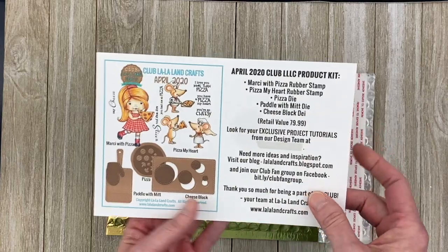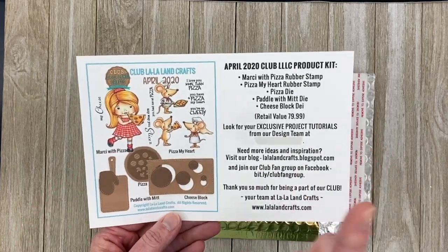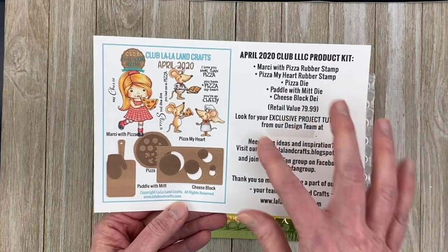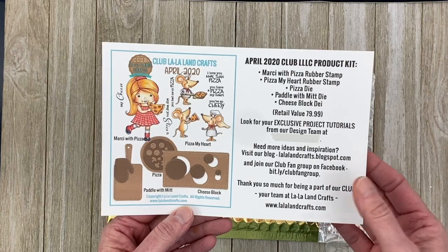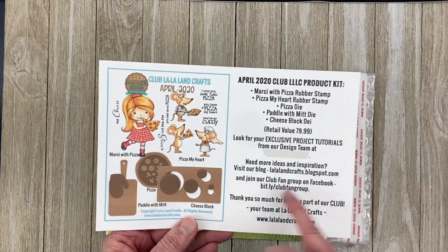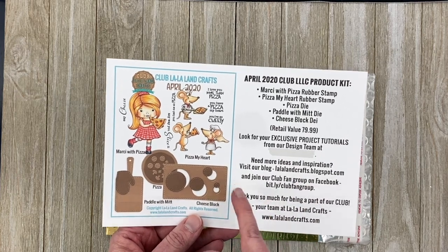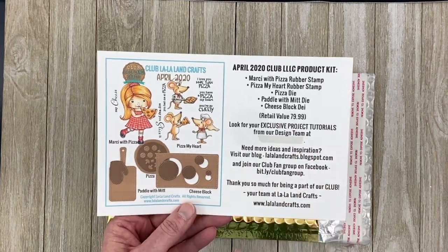In the kit, you get this flyer that will give you information about the contents of your kit, as well as exclusive PDF access to tutorials created by the design team with step-by-step instructions for a project they've created for this month's reveal. You also get information on where to log in for more inspiration. You can visit the blog at La La Land Crafts Blogspot, or join the Club Fan Group on Facebook for Club La La Land Crafts.